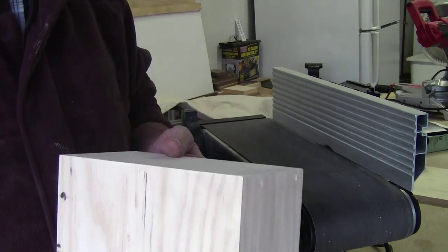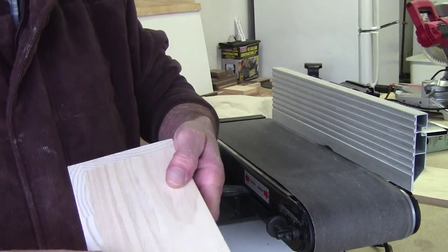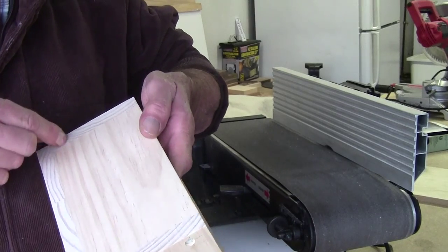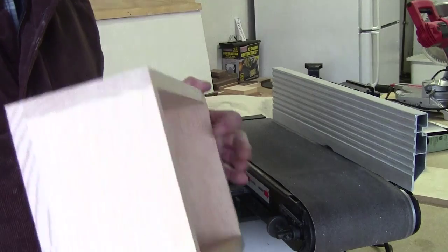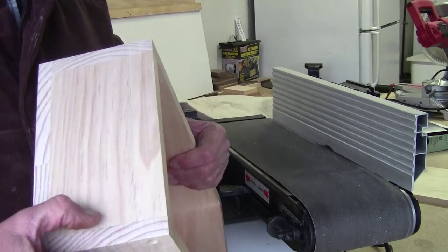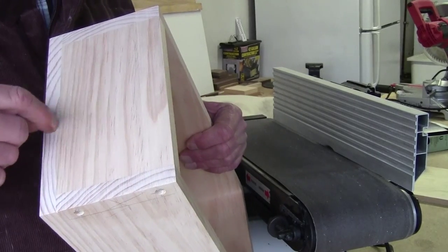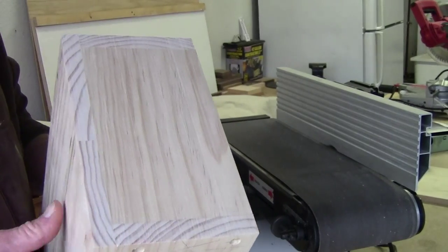Got it all done - that was 80 grit. Now rub your fingernails across each part and see if you can catch it anywhere. Do it on all edges, and if you can't catch any kind of overhang then you're good. From here we're going to take it to 120.